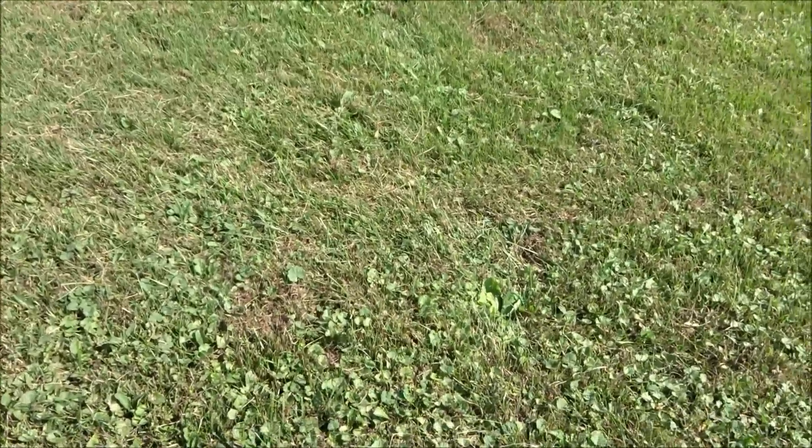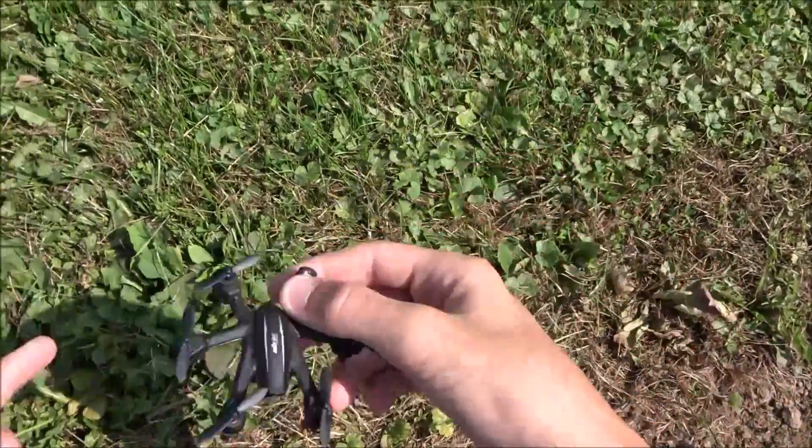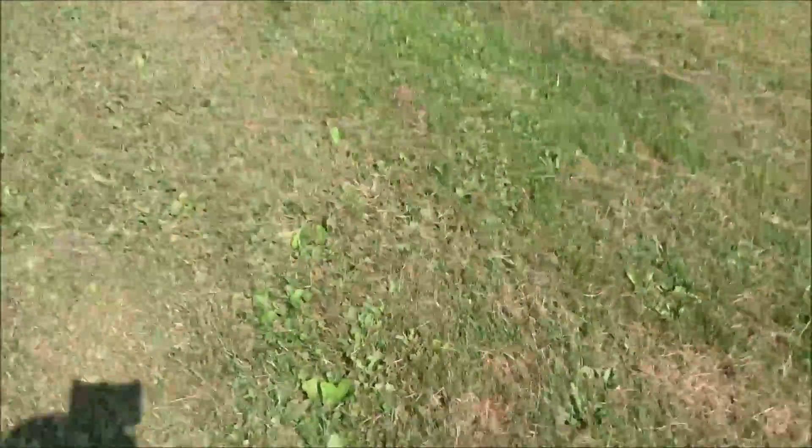Oh, I lost a prop on my X900! I don't even know where that was - it was the one getting out of sync the most. Let's try it with just the X800 and the X600.